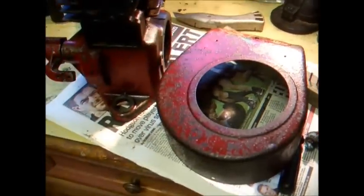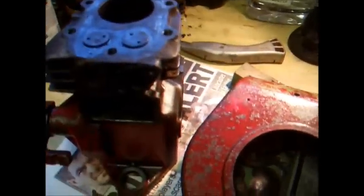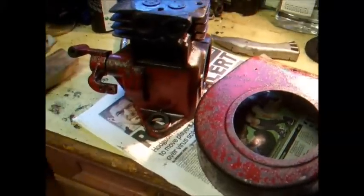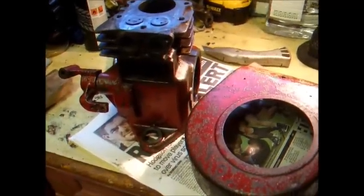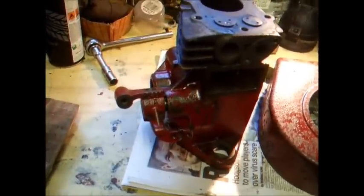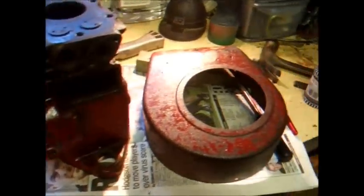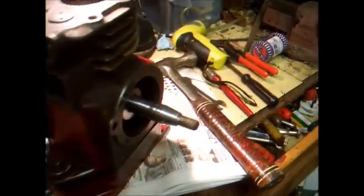We decided to leave the dents — they're all part of its history, better than painting it over. The clear coat lacquer has made it come up quite nicely and should look good when it's all together. We've also just lapped in the valves; they're both done, so we should have some compression back. We've just got to clean out the cylinder, clean out the bearings, check oil ways, and then we can start piecing the engine back together.